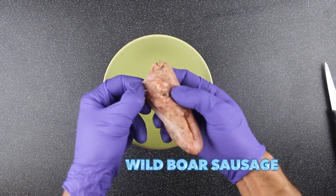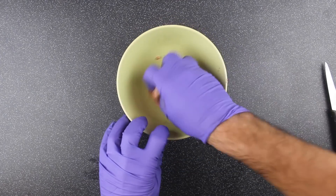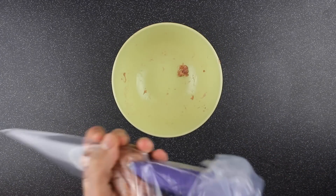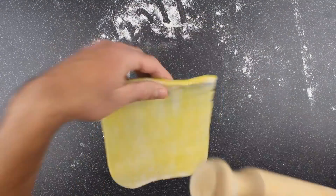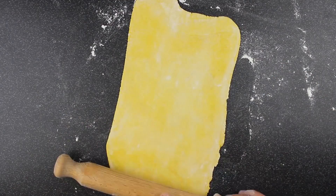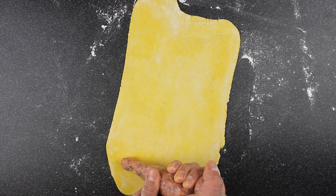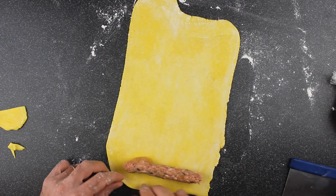Here we are using a beautiful wild boar sausage. Roll out your puff pastry into a thin sheet, pipe the sausage mixture, and roll the sausage roll.